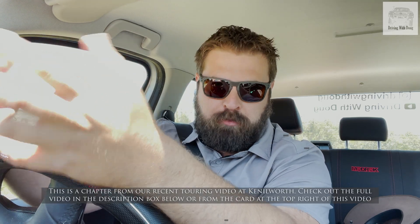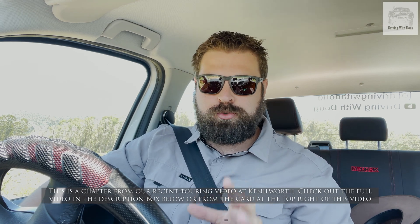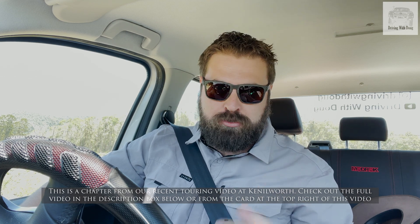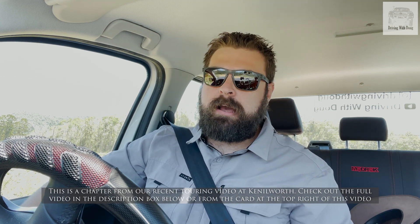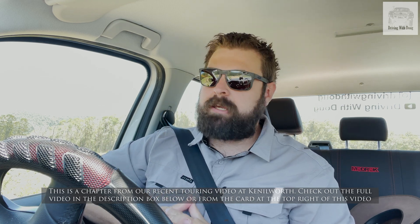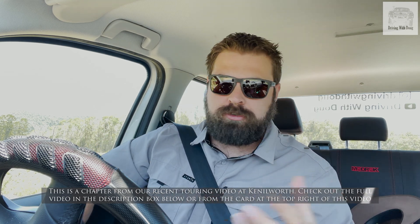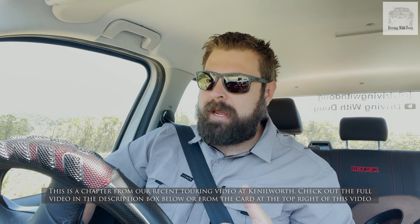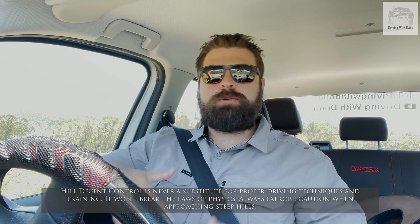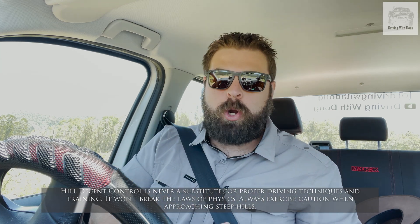All modern four-wheel drives — your dual cabs, your wagons — they all come with hill descent control in one form or another. Soft roaders might not, but all your major dual cabs will. It's actually a really good technology because a lot of modern cars, particularly those with automatic gearboxes, don't have the same downhill control that an old Land Cruiser or Patrol might have when going down a really steep hill. What you would do is lock it in first low range and it would just creep very slowly down the hill in a very controlled fashion.